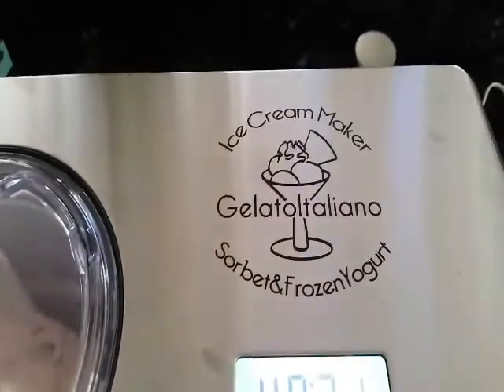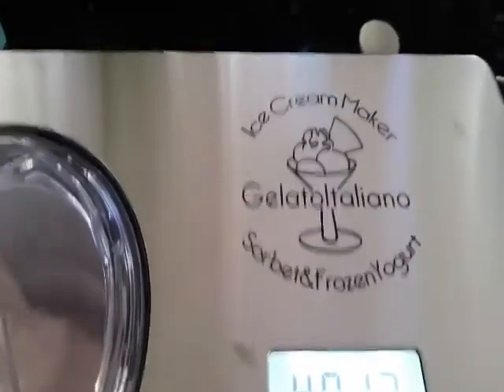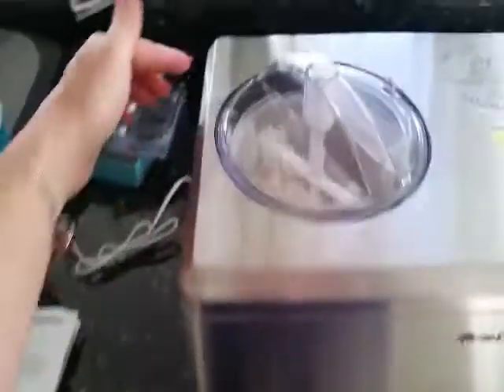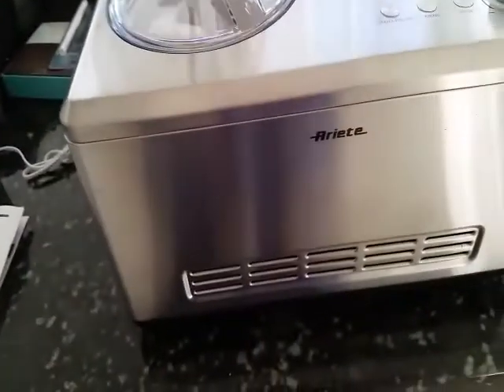What we're reviewing today is this ice cream maker, sorbet and frozen yogurt maker. It's almost a little under two feet in distance, about one to one and a half feet in depth, and it's about 24 pounds or so.